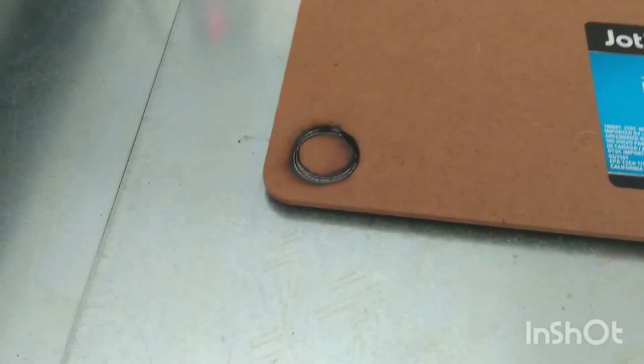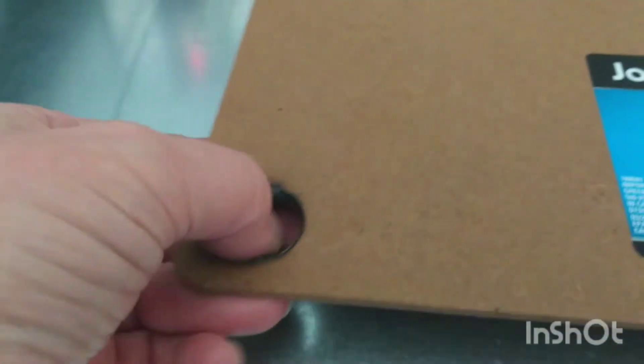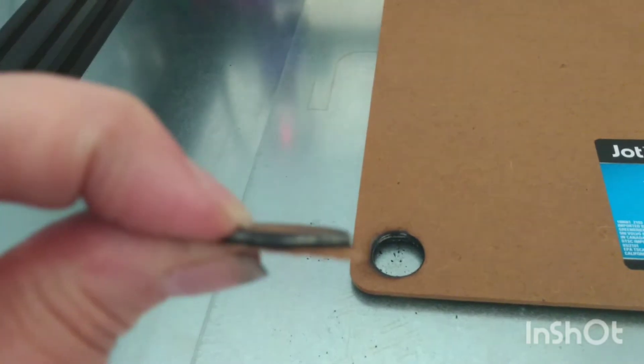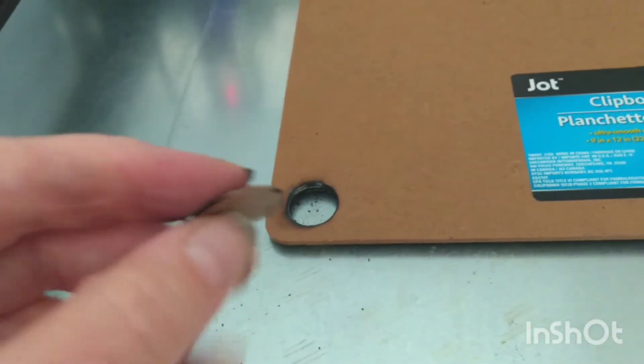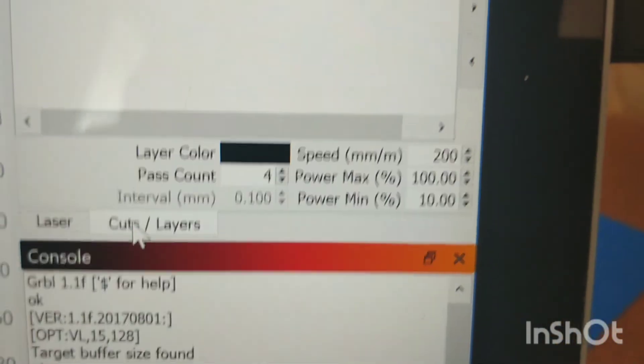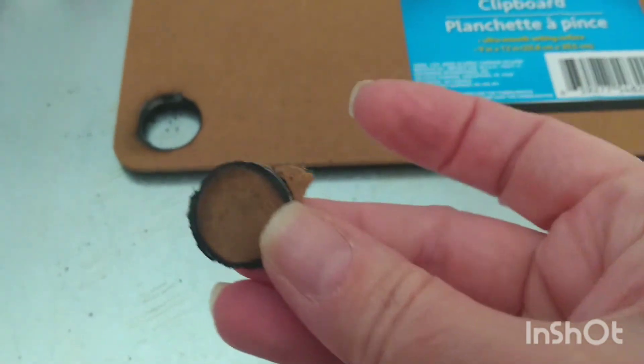Yes, it's going to punch through now — making a mess with the soot. It got very charred but it did mostly cut through. That was about 30 passes total: the first 20 at 100% power, 600 millimeters per minute, then I bumped the speed down to 200, so the last 10 passes were at 100% power, 200 millimeters per minute. Just a simple circle.